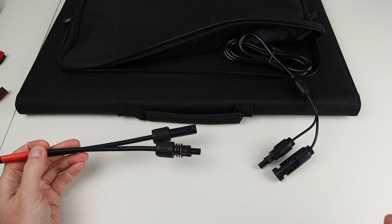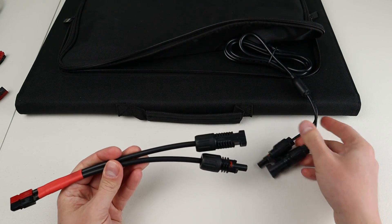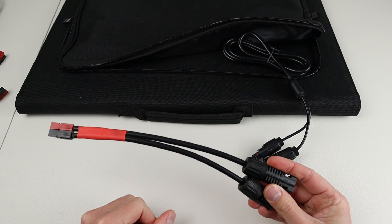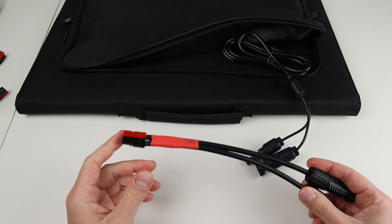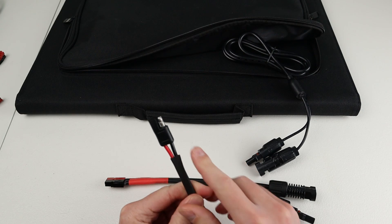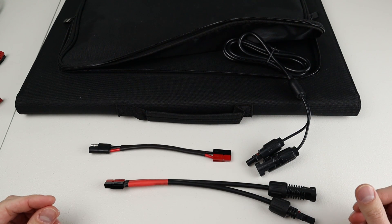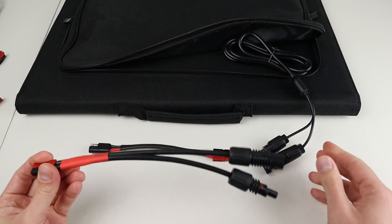I didn't want to have to use my barrel adapter every time I use the solar panel, so I made an adapter that hooks onto the MC4 connectors and terminates with Anderson PowerPole. I purchased these MC4 pigtails right off Amazon — they're Renogy branded and very affordable. I'll have those in the description below. You could terminate with Anderson PowerPole or really anything else — SAE works really well for solar. Your options are endless as long as you buy some sort of pigtail that goes from MC4 to something else.